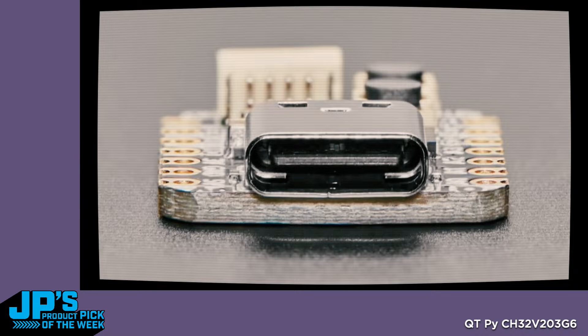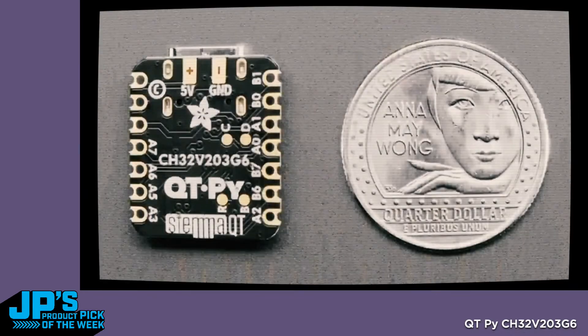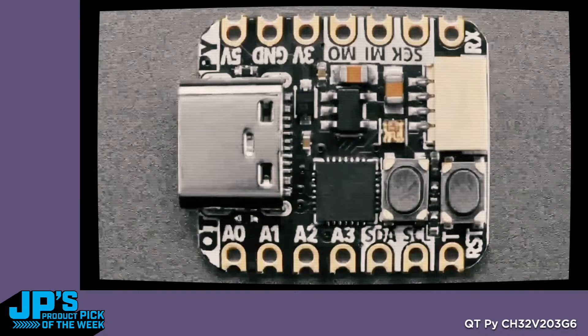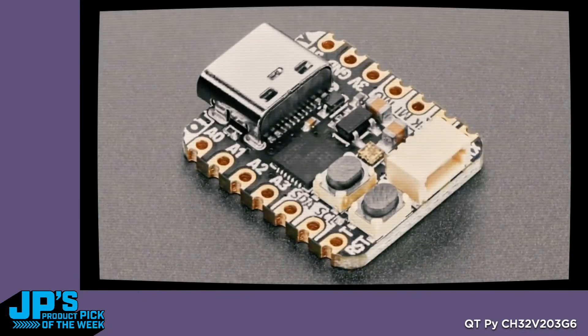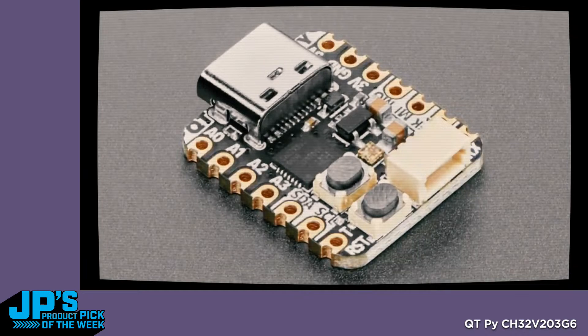There's one bug with USB enumeration on Windows, but NeoPixel works — we've got that merged in. I2C does work. SPI does work. Analog input works. It's just kind of funky to see a chip that's basically $0.40 or $0.50 — about half the price of a Cortex-M0 — but a full peripheral-friendly RISC-V chip. I thought we need to have a little dev board for people to experiment with it, especially with the plug-and-play Stemma QT and the bootloader select button and a reset button, plus the NeoPixel.